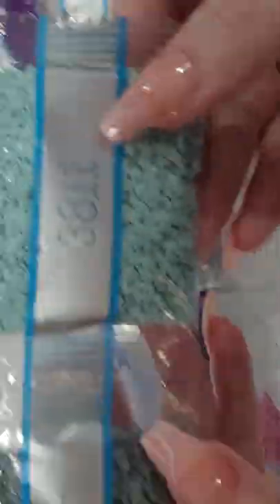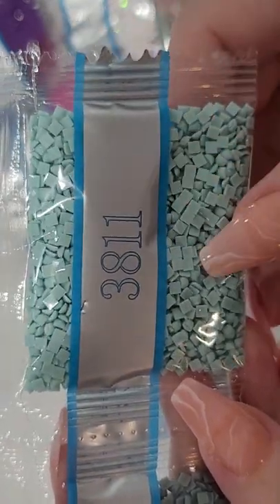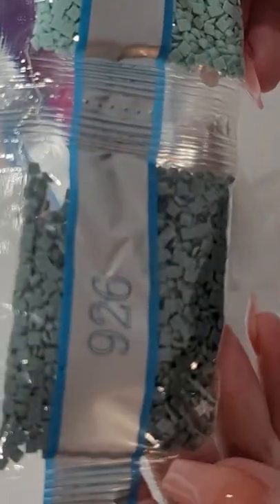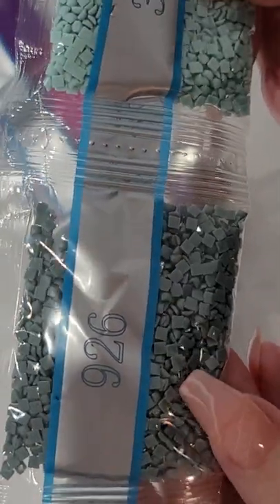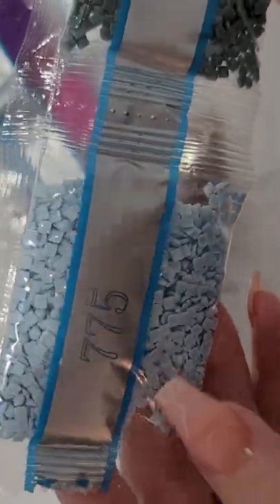I am disappointed, y'all. 3811 is a beautiful teal, turquoise-y. That's a pretty grayish with a hint of green. And then 775 — it's a pretty light baby blue.